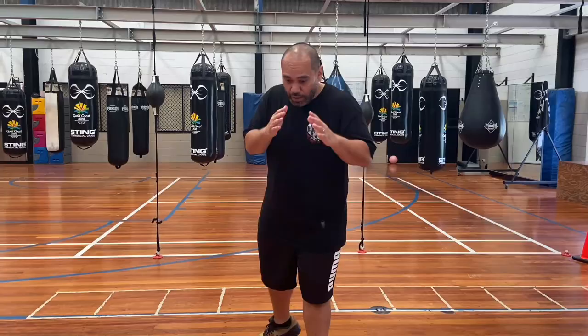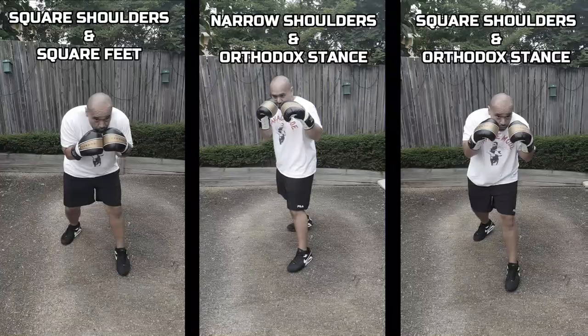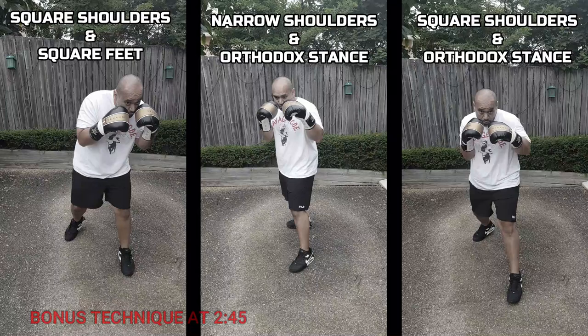Hey, what's up? It's Logan Brown. On this video, I'm going to answer a question that I've been getting asked a lot: when should we be square using the peekaboo stance? And when should we be more on an angle? So first of all, you've got to think about why are we even square. There are a couple of reasons why we actually have a square stance in the peekaboo style.